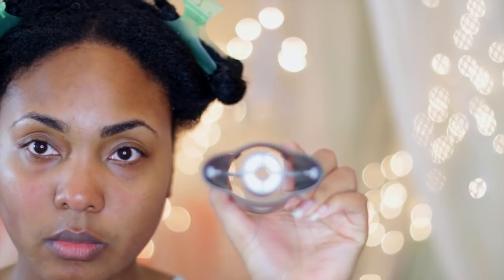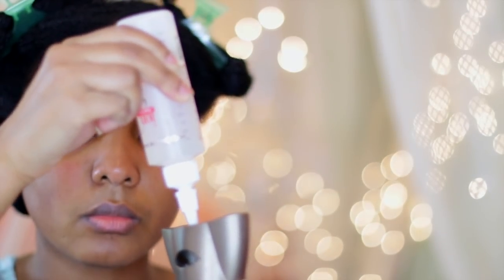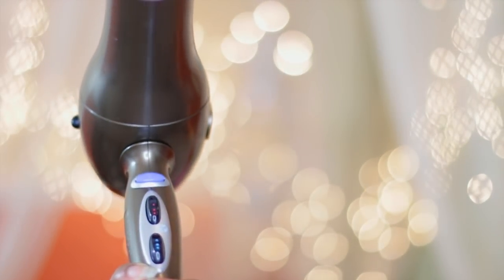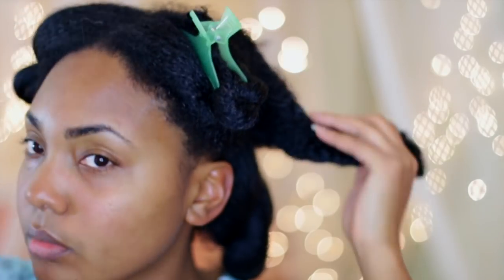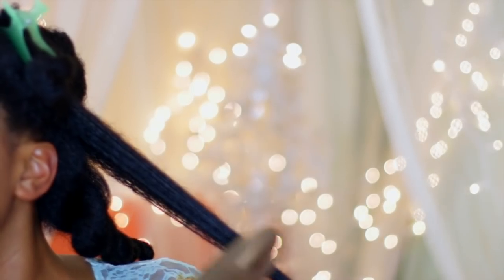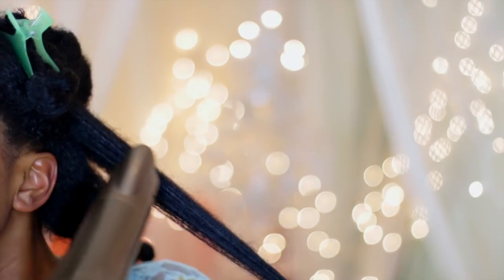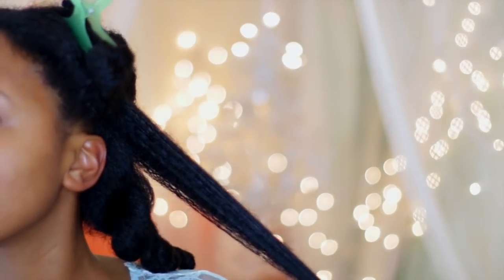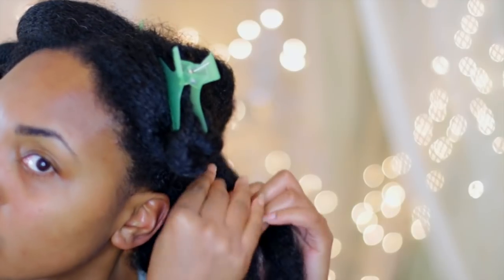I'm going to twist those sections up and now do the tension method of blow drying. This blow dryer is like my flat iron — I can add a heat protectant in a little sponge in the nozzle and it gives off a vapor. I'm doing it to be extra careful. I'm going to do a light tension method on each section, then smooth each section with a paddle brush after I finger detangle, and then twist each section back up.